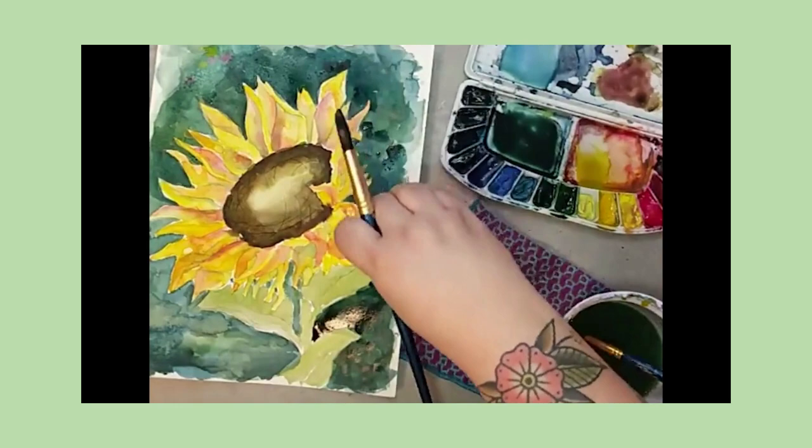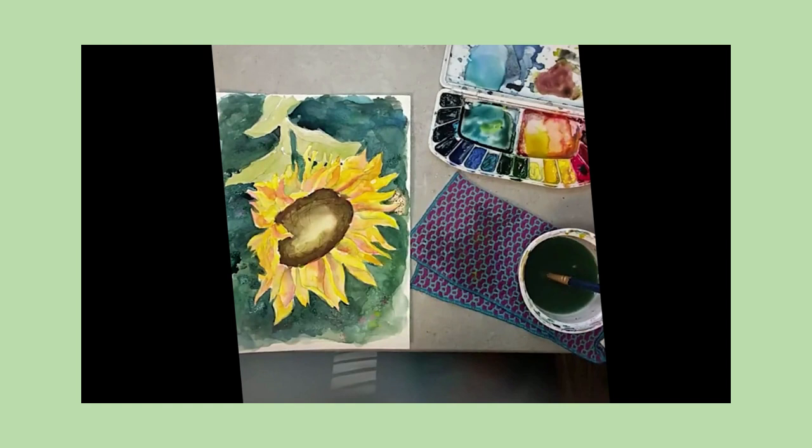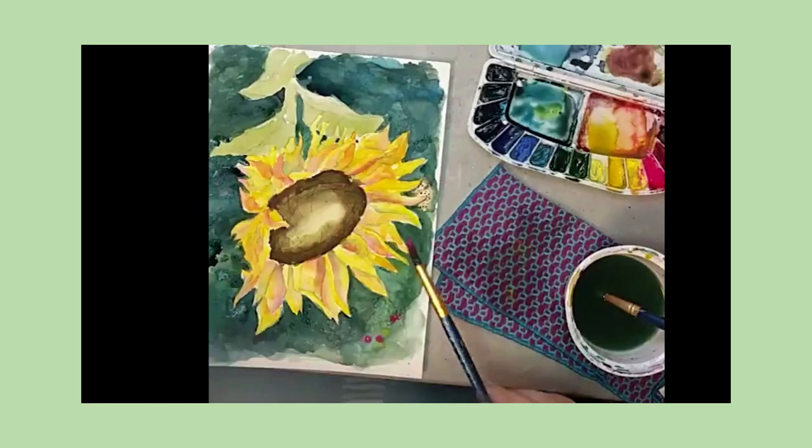Some interest can be added by throwing in little spots here and there, adding a little salt. Basically, you want to really try to define your edges and give a glow around them.